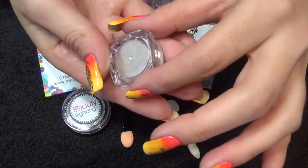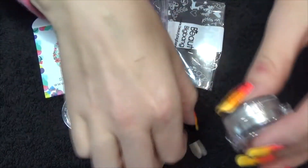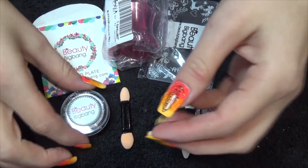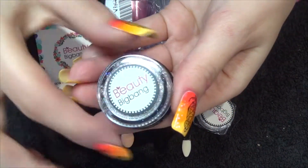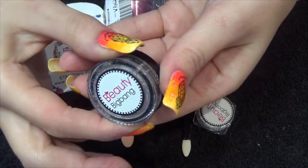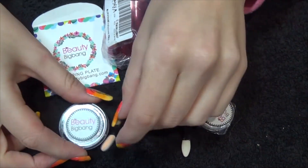So in here we have the silver chrome pigment — it does come with a sponge tip applicator. In this larger container, you can just about see it around the sticker, this is their Galaxy Hollow, and once more you get your sponge tip applicator.